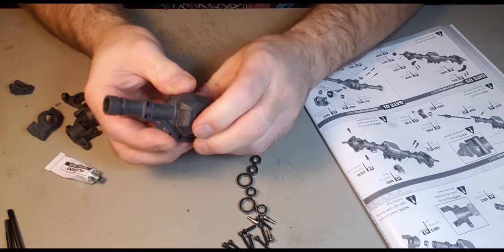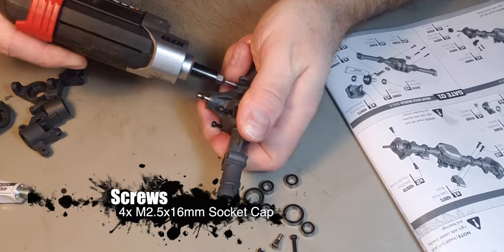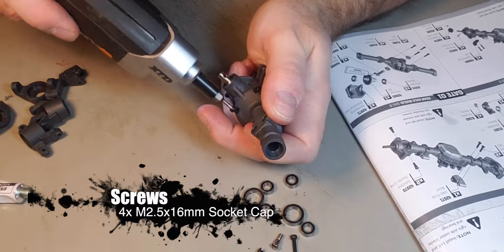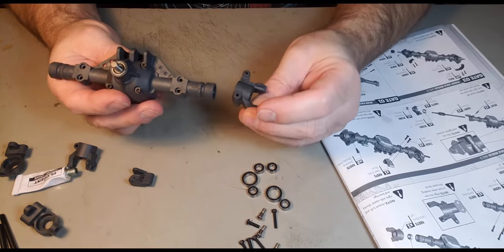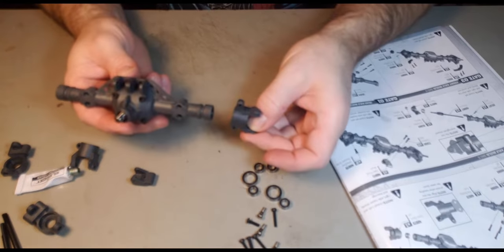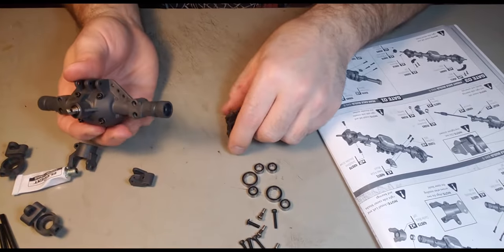That is a nice tight fit — there we go. They want you to align the two caster blocks; there's a mark here and a mark there, so that goes like that. But first we have to put a bearing in.